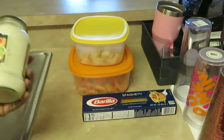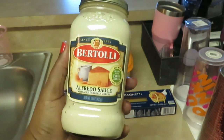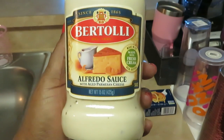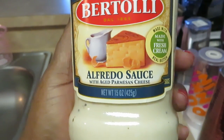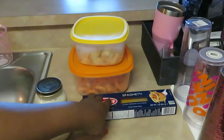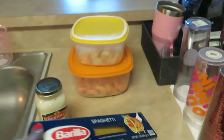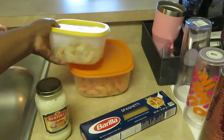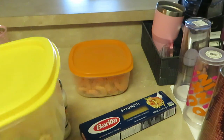This is a quick and easy way that I make shrimp alfredo. I'm using Bertoli alfredo sauce — their regular alfredo sauce with aged parmesan cheese. For noodles I use Barilla; sometimes I use angel hair, sometimes spaghetti. Today I'm using the spaghetti noodles.